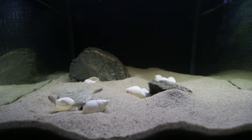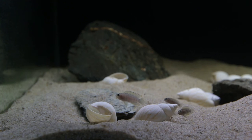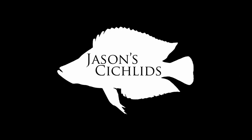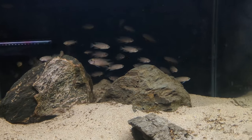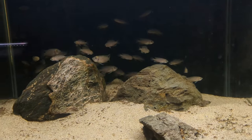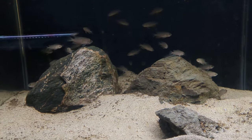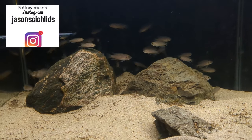So the time has come — I've decided to start trying to get my Neolamprologus similis to spawn. I want to put them in this tank, which currently has some Neolamprologus curiiurus in it.